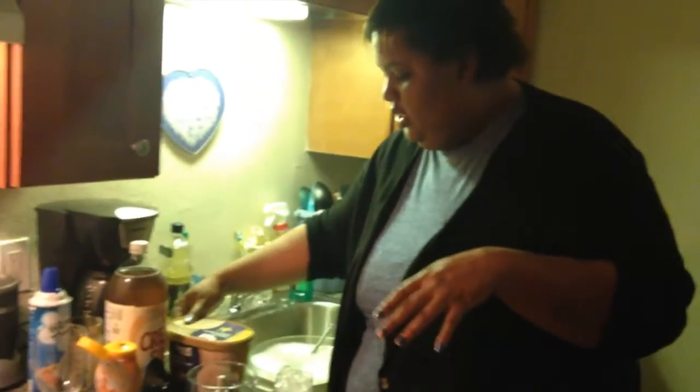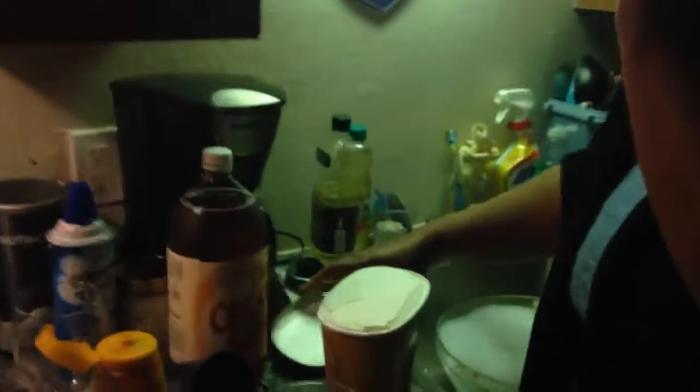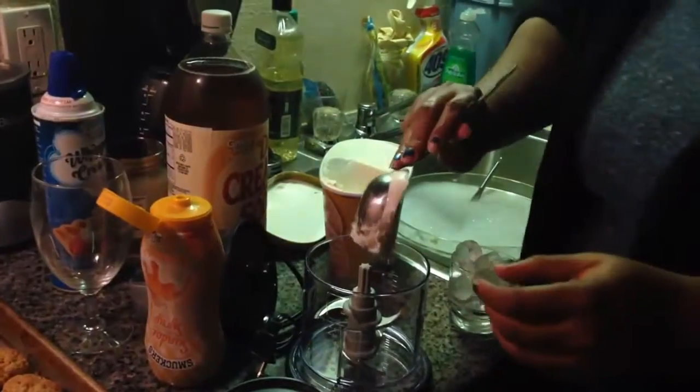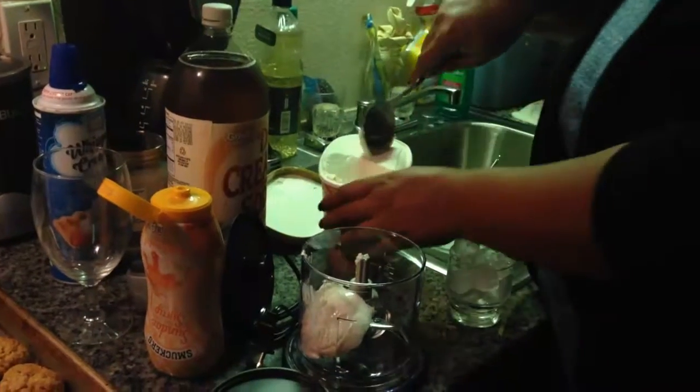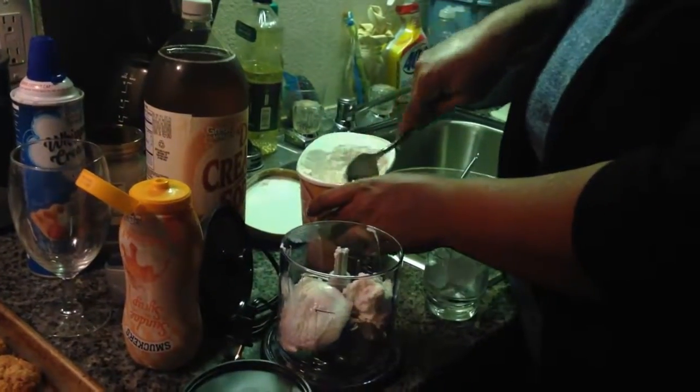We're about to make the butterbeer. This is my version of butterbeer — I like it. So what we're going to do is put the vanilla ice cream in. I've never tried this Ninja before, so we're going to see how it works.